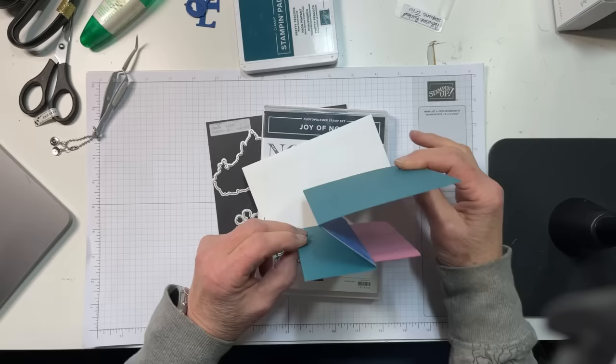So this is our card for tonight. It is a fun fold — it's called a Z fold. You see how it looks like a Z.